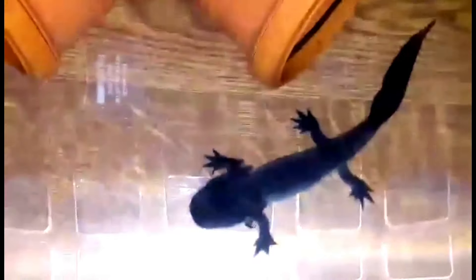Thanks so much for watching. And if you haven't checked out my other videos of my axolotls, you should. There's my little Stevie right there. Thanks, bye!